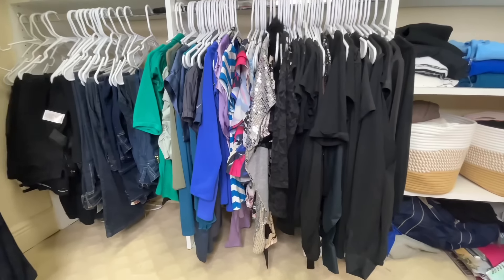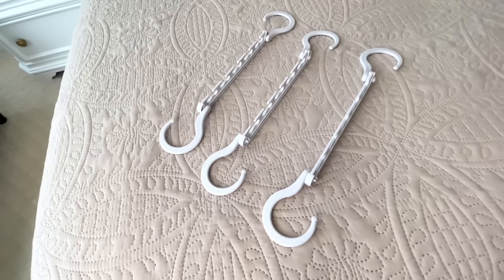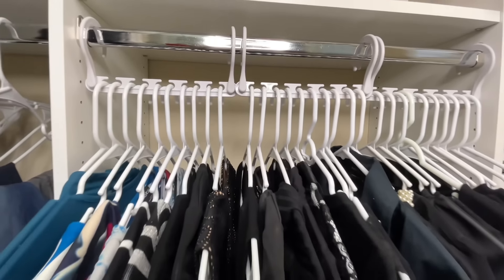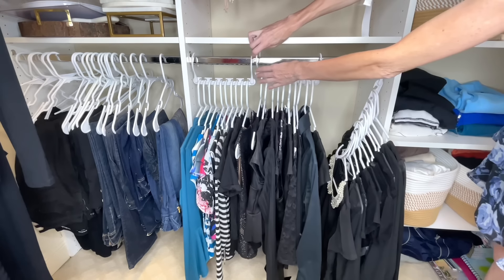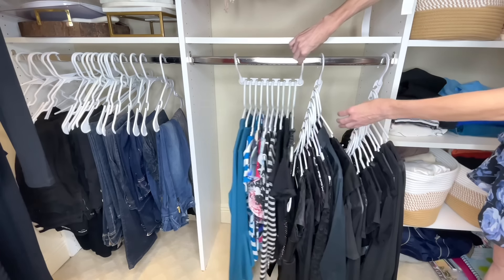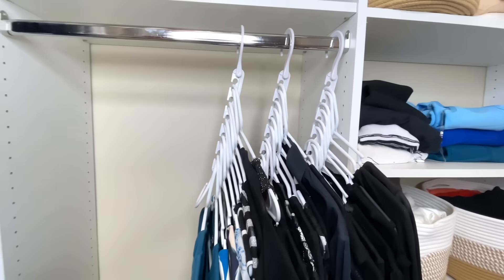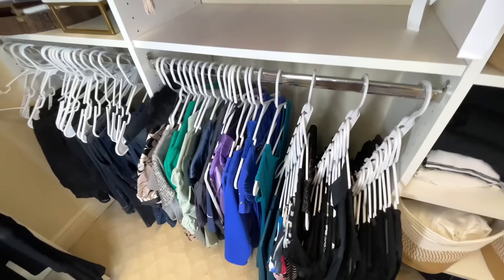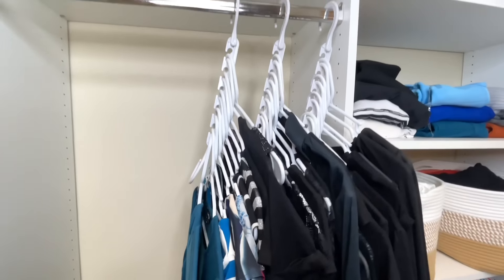My shirts are all jammed together in the closet with no breathing room. I'm going to take my shirts and place them on space-saving hangers. Just like with skirts, you can hang them vertically or horizontally. If you want to save space, just drop them down. I was able to fit so many shirts on these and still have plenty of leftover space. You can also locate the shirt you need easily and color coordinate. These space-saving clothes hangers are perfect if you need more closet space.